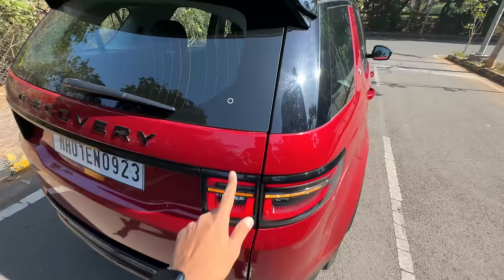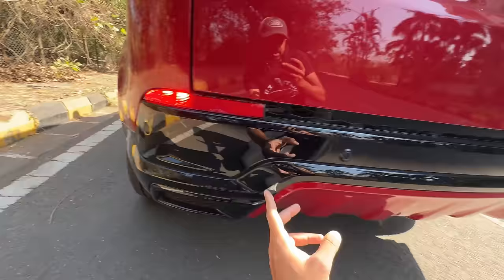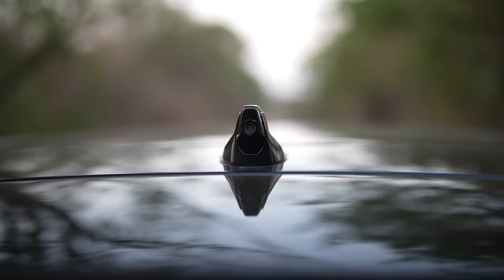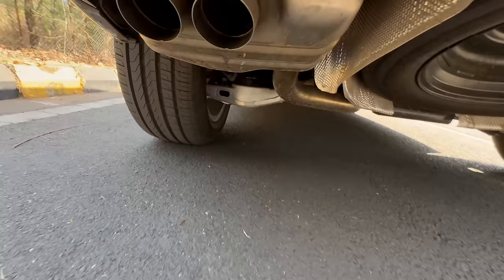Coming to the rear, there are dynamic swipe indicators here as well along with the Discovery logo. The car looks similar from the rear — lots of gloss black. These are the rear fog lights. You get six parking sensors at the rear. There's a rear wiper-washer — not hidden like on Range Rovers. High-mounted stop lamp. There's a camera here for the clear side view system, and a shark fin antenna.